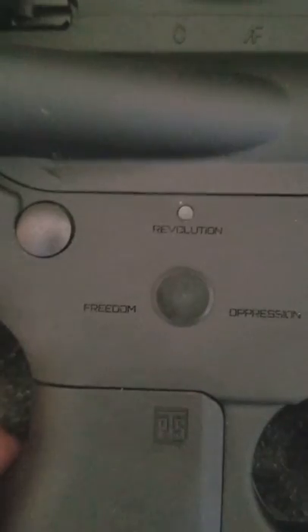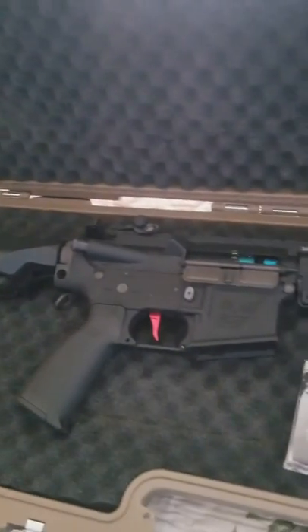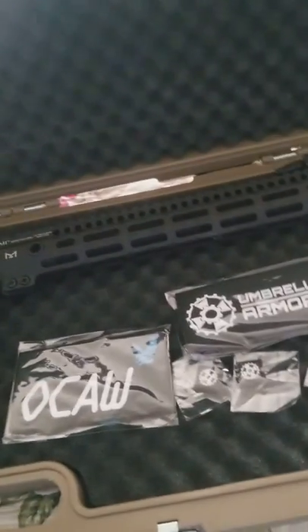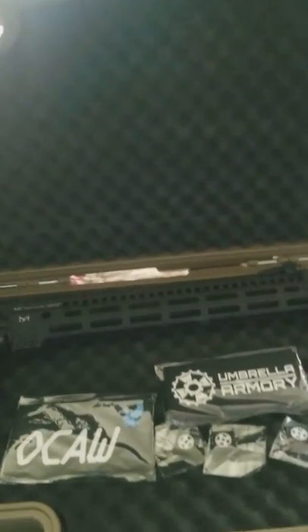You got that awesome part right there — one of my favorite parts about the gun. It's an awesome gun. Enjoy. I'll make another video later on showing how effective it is.